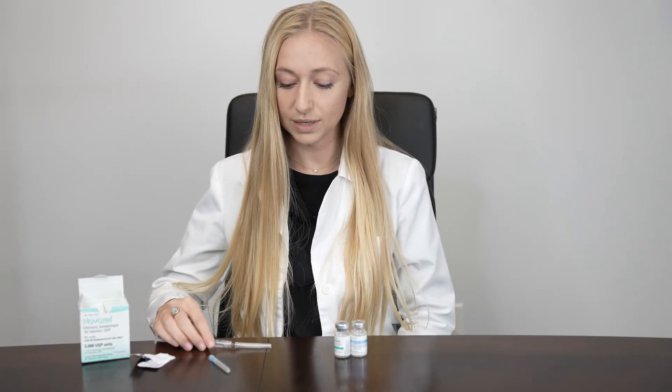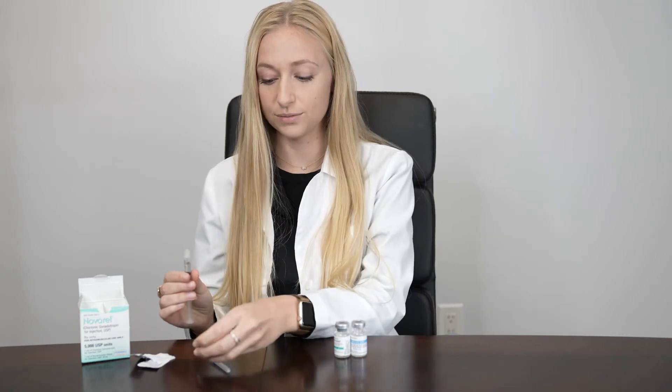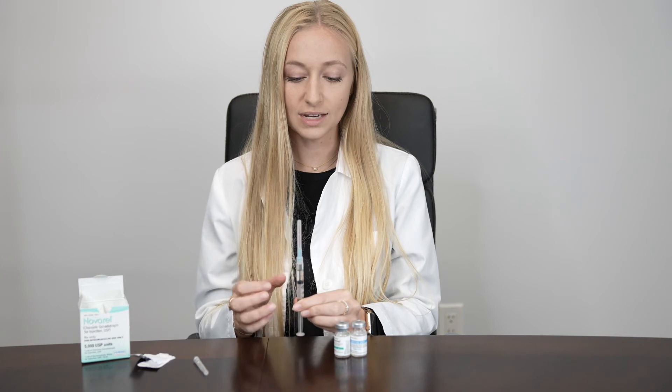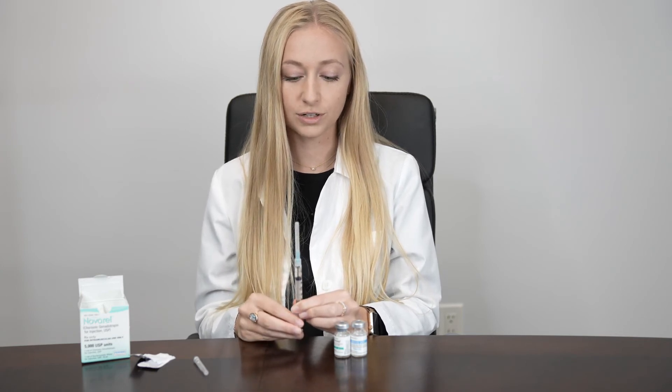Carefully recap your mixing needle and exchange it for your injection needle. This is going to be a 1.5 inch 25 gauge needle. With your syringe facing upward, gently tap to expel air bubbles towards the top and then push on the top of your plunger to expel all the air.